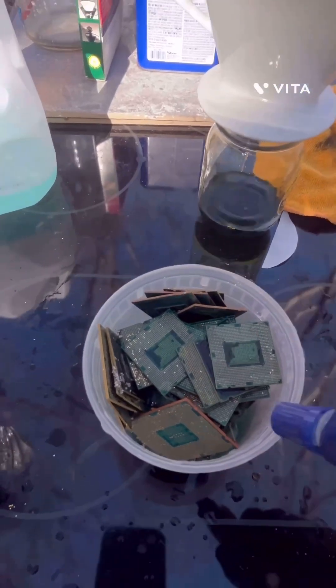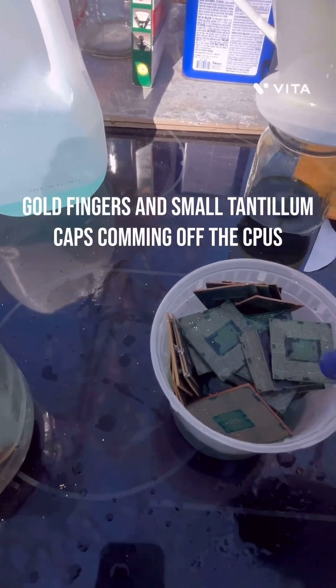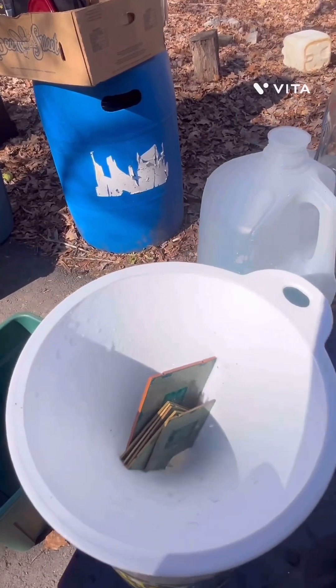I'll show you how easy this stuff is coming off now. I'm just squirting it, and you can see it's coming off pretty easy. It looks really good.